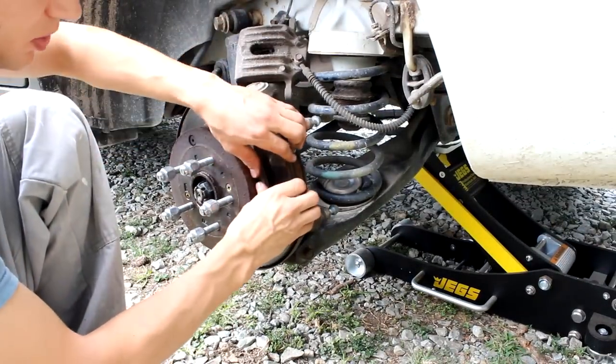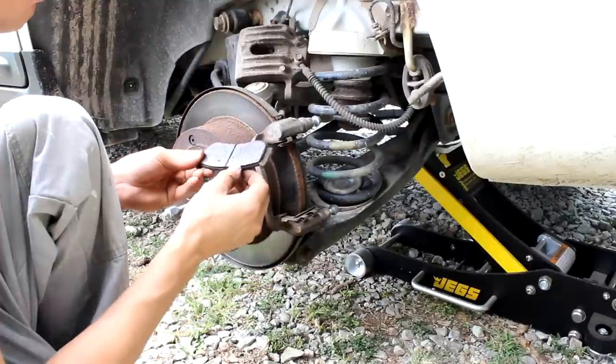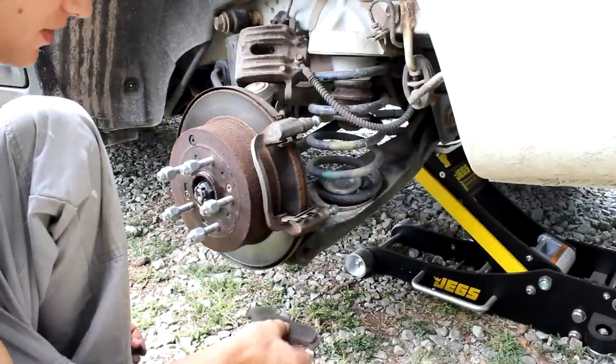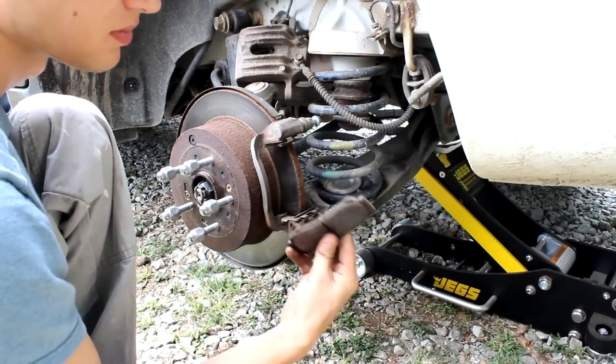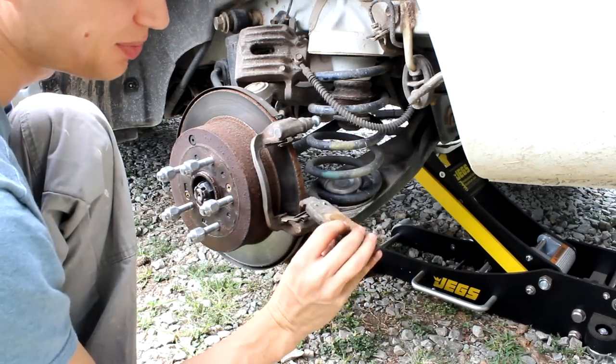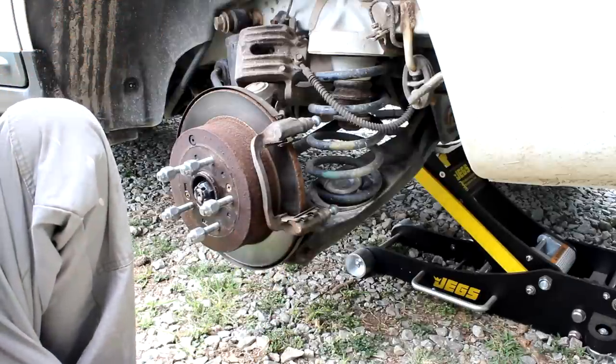Now we can actually pull the pads. You can see this one is near the end of its life. These probably have another six months on them, but I'm here now and I've got the pads, so I might as well change them.